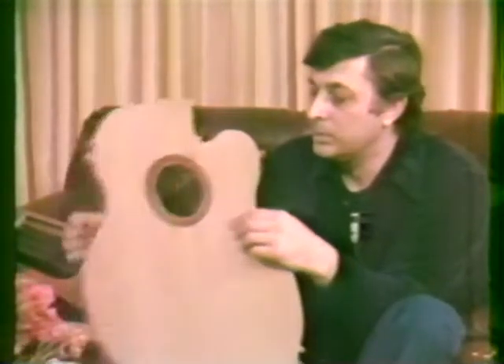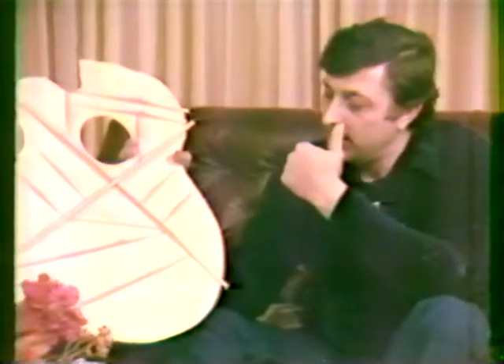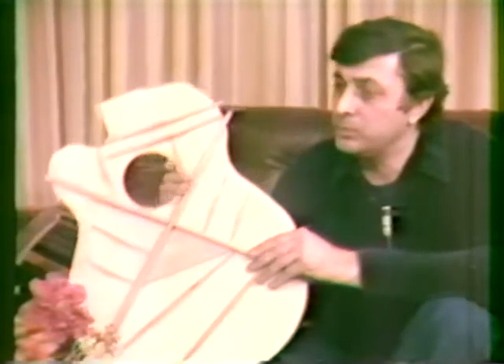From there we go to the other side. The other side, again, has braces. They're there for structural reasons and for controlling tone. They have to be placed in specific areas and shaped in various ways — not taking enough wood off to damage the structural integrity of the instrument, but taking enough wood off so the top will respond well. You can do that by flexing it, bending it in your hands, and with enough experience you have a pretty good idea of what it's going to be like.